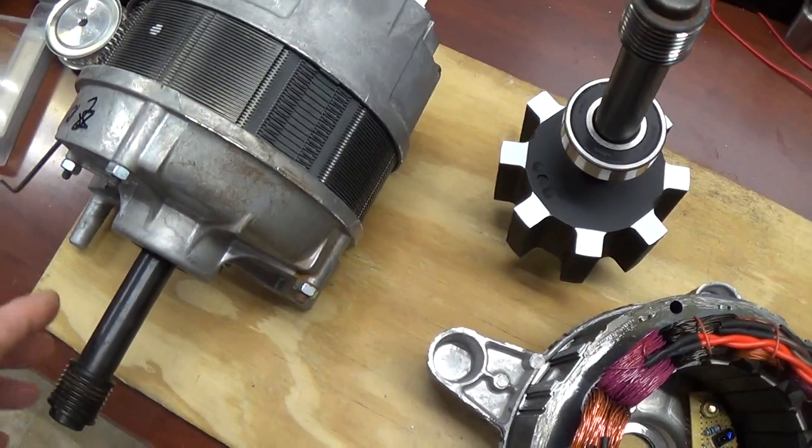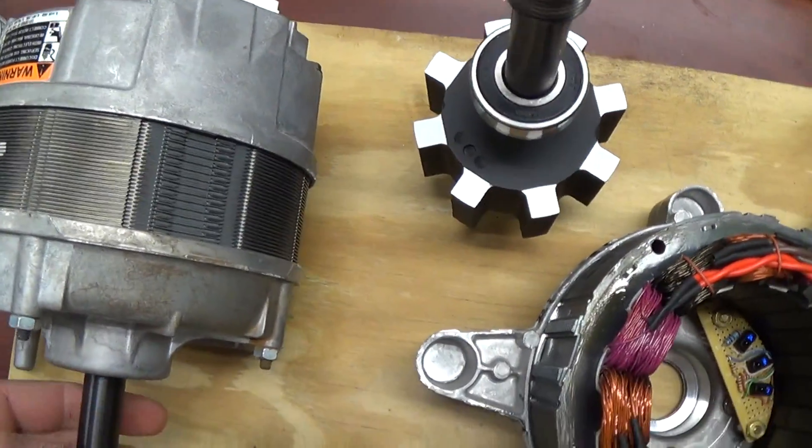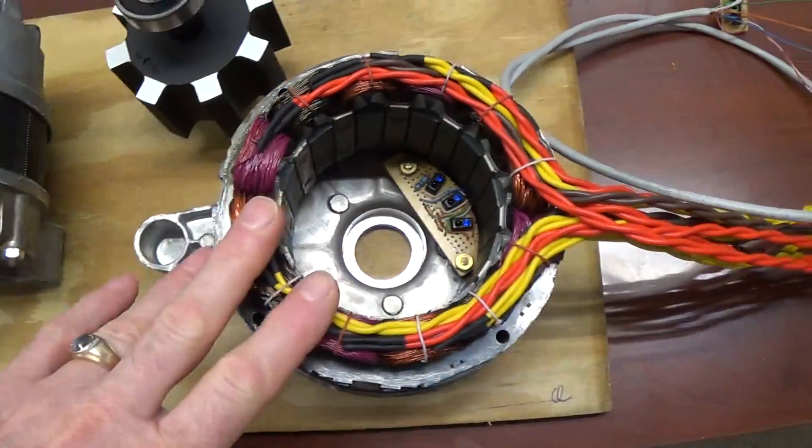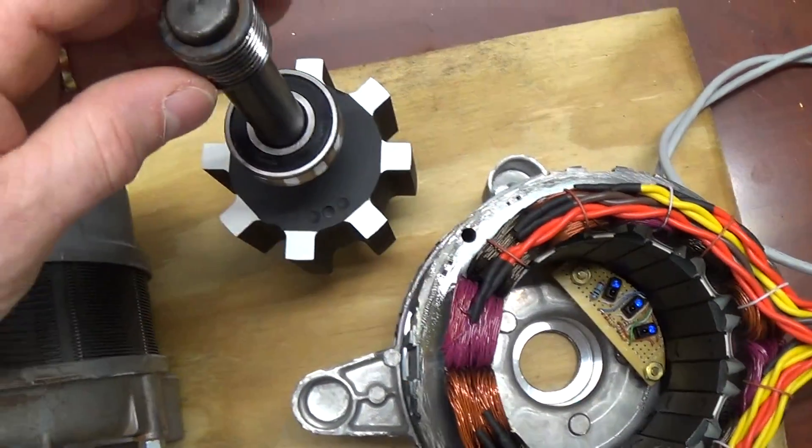Hi everyone, hopefully this will just be a quick update of my reluctance motors that I am modifying at this time, just to show you that I'm pretty well ready to put this back together.